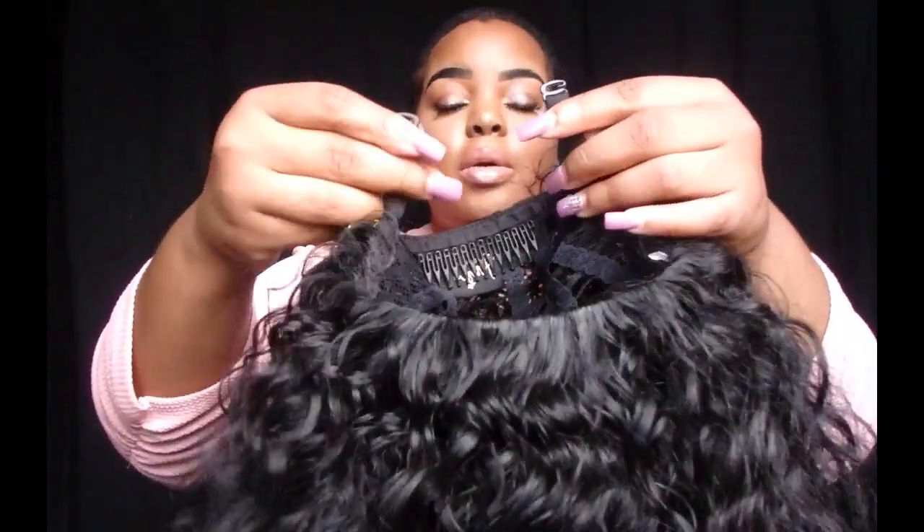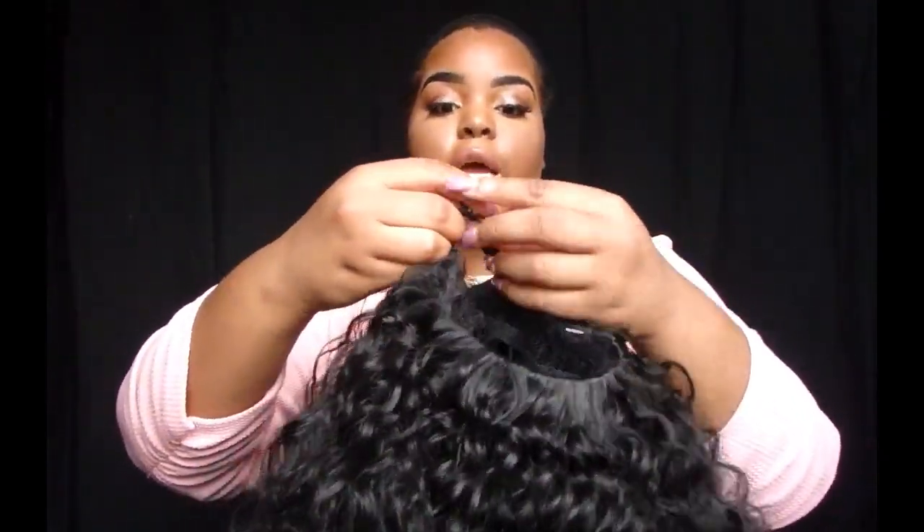Y'all can't tell me nothing! I love the curly wig I just reviewed, but this might be my new one. I'm about to tie the straps. I didn't think it would be that pretty — I'm being so serious right now. It does shed just a tiny bit when you take it out, so I'll tie these straps for a better fit.